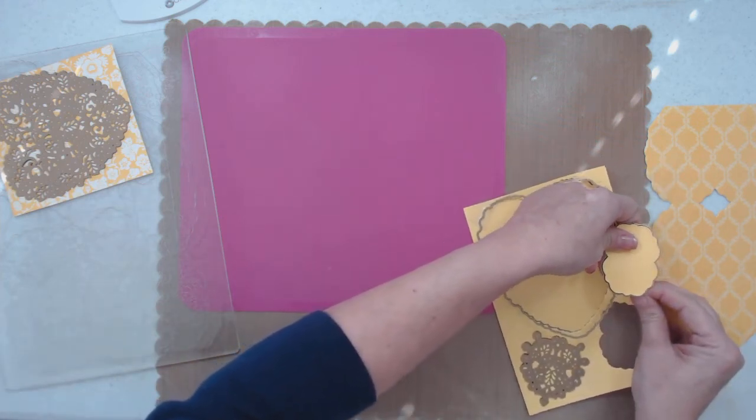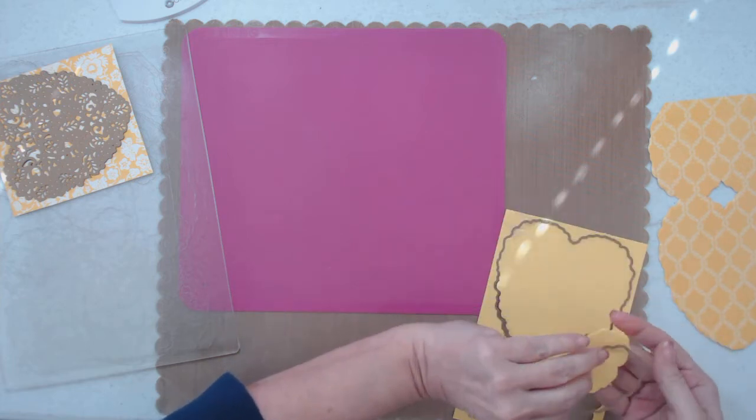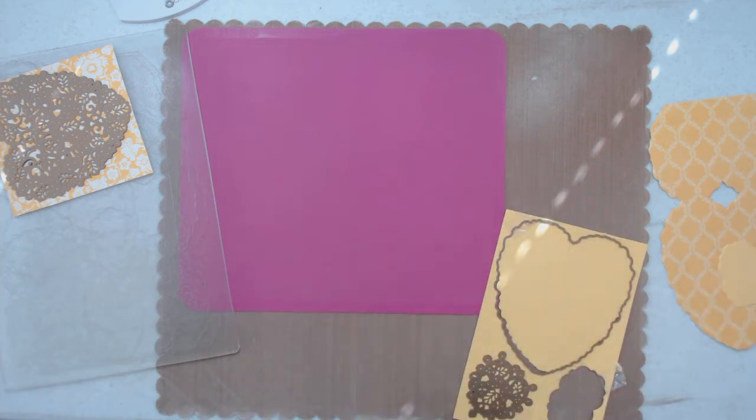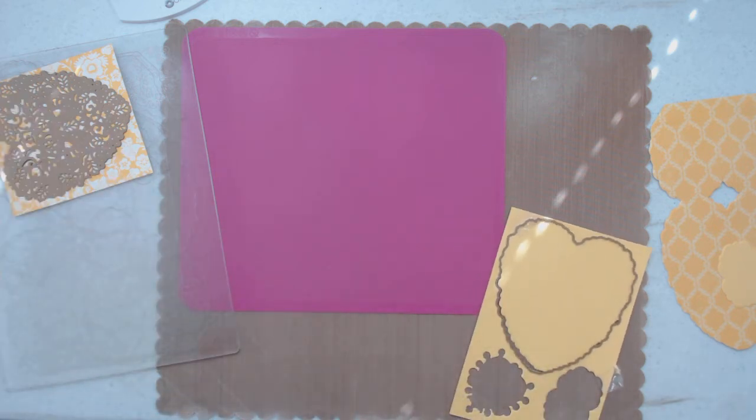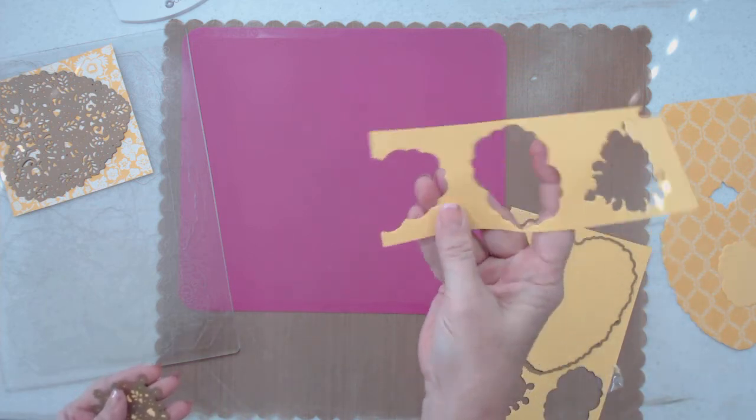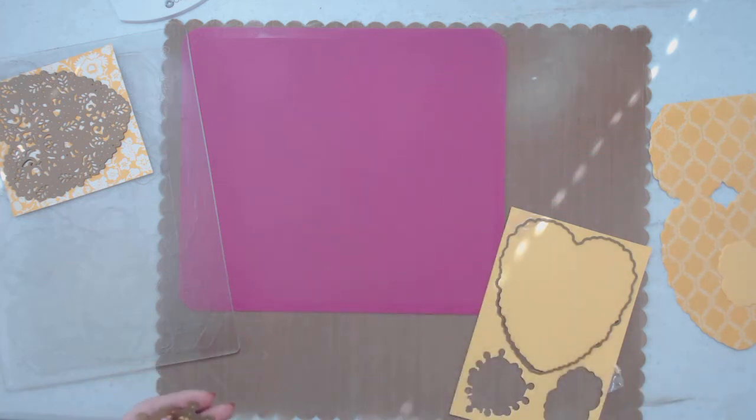I tape it down because my pieces get all crooked from using the plastic shim — they will move on you. See right here, I was going to put it through and it moved and only cut half, so I had to cut it again. Thank goodness this is only paper, so it was no problem.